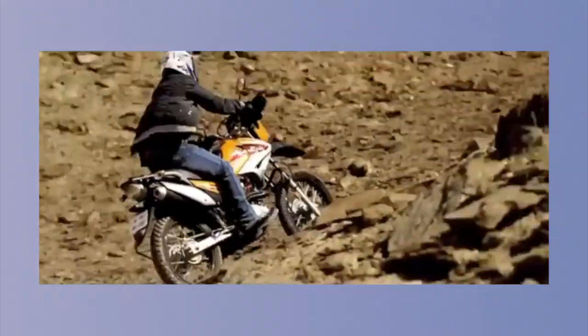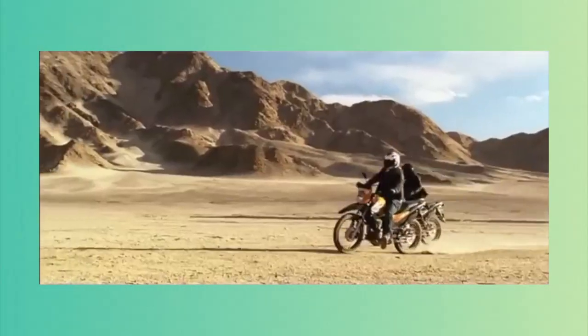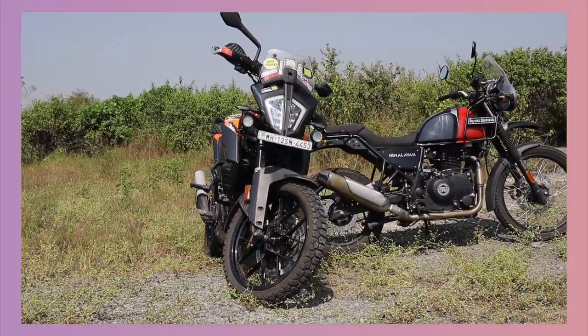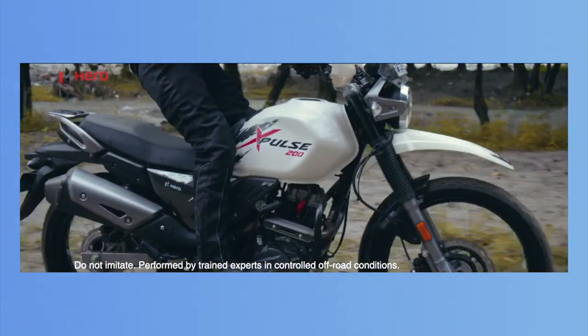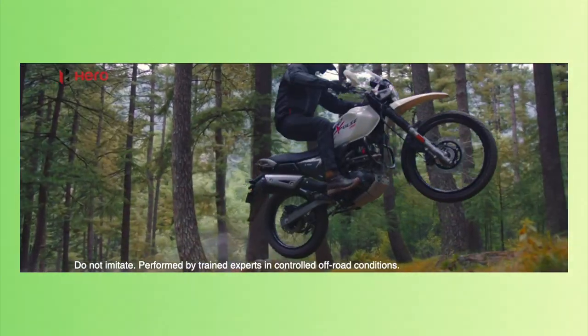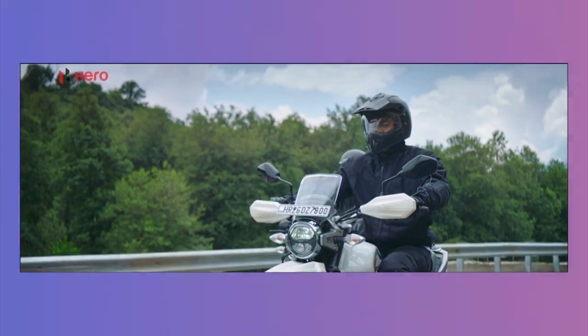Back in the days, India only had one real adventure bike which was the Hero Impulse. Over the years, people started craving for more budget-friendly adventure bikes. Royal Enfield brought out the Himalayan and KTM got the Adventure 390. We also have the Xpulse 200, but there's a void in the market between the Xpulse 200 and the Royal Enfield Himalayan, and this gap needed to be filled.